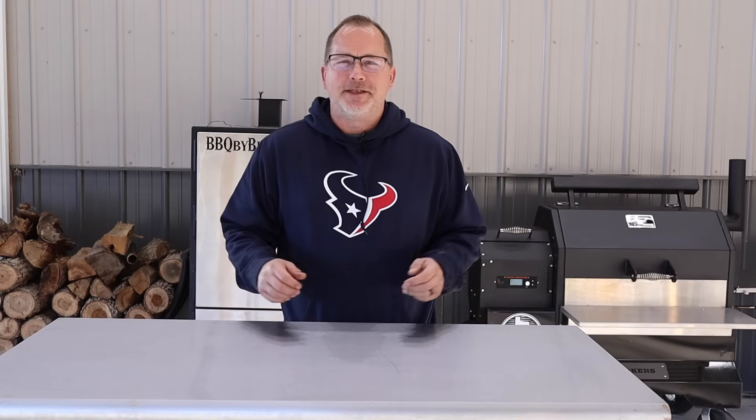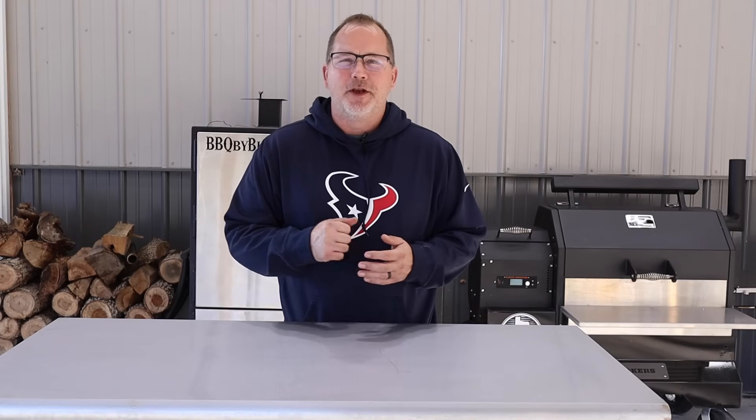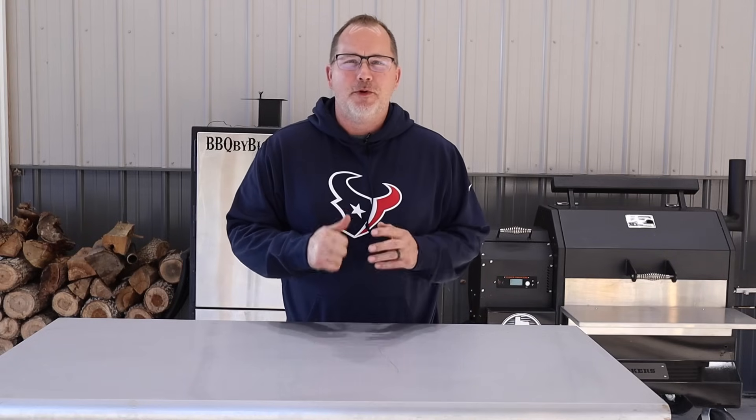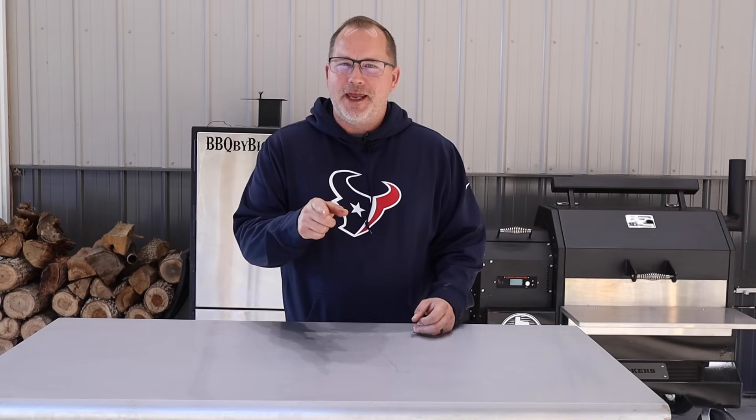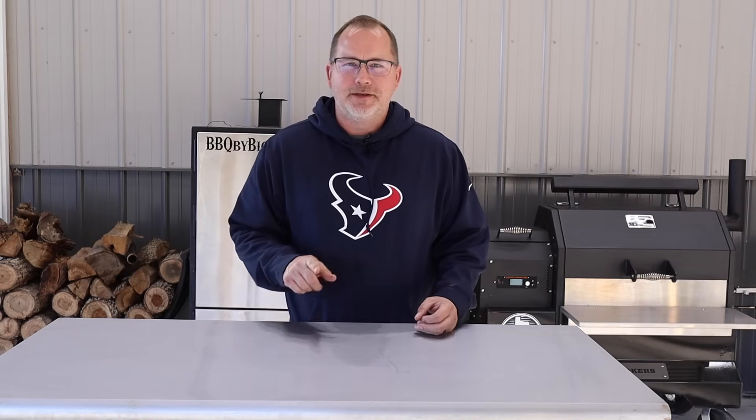Hey everybody, welcome back to Barbecue by Biggs. I'm Aaron and on today's video we're gonna bring you that Cajun favorite, boudin. That's right, we're gonna make up some homemade boudin. If you guys want to see how that turns out, come along with us. Stay tuned.